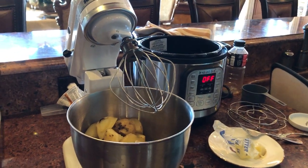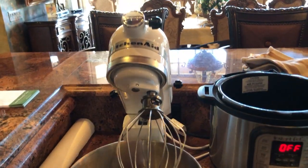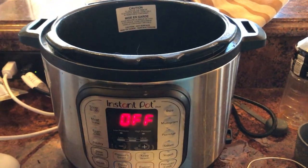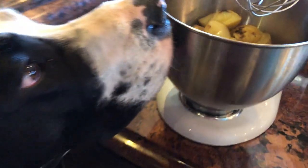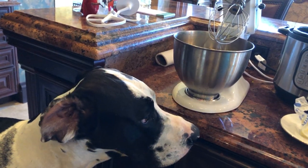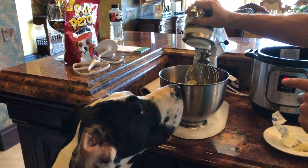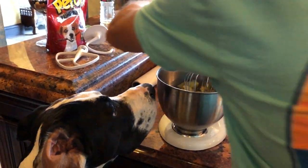We're going to experiment with whipped potatoes with the KitchenAid. The potatoes were made in the Instapot. Mike's going to help — come in closer and show what's going on here.